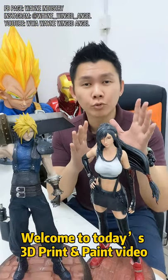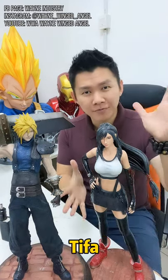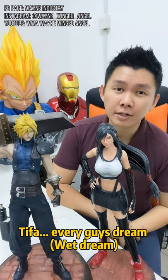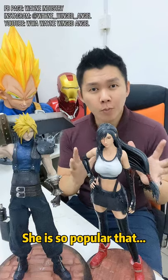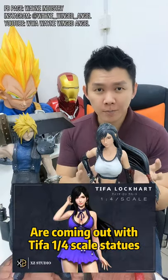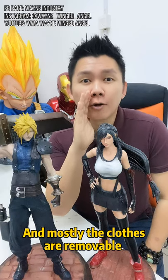Welcome to today's 3D print and paint video, and today's main character is Tifa. Every guy's dream — definitely waifu material. She is so popular that there are a lot of Chinese companies coming up with Tifa's 1/4 scale statues, and mostly the clothes are removable.